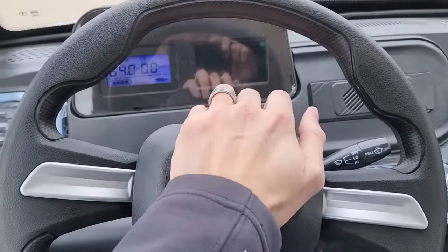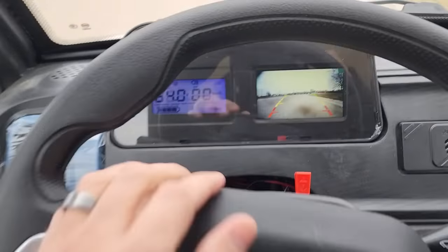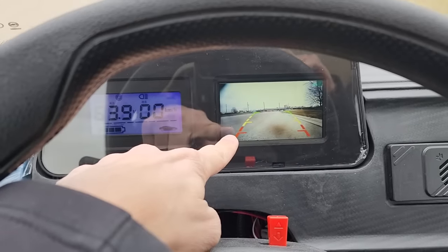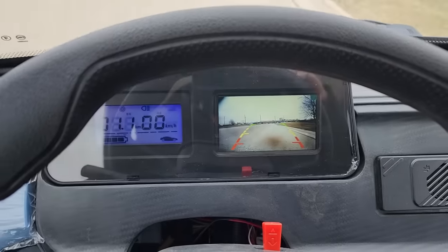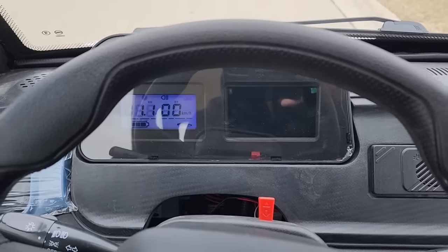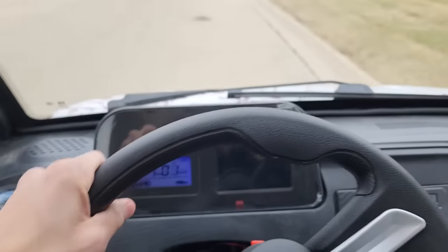If you guys are looking for one, give us a call — we can ship these nationwide right to your front door. We've also got the rear-view camera right there, available now. Give us a ring and we can ship these nationwide right to your front door.